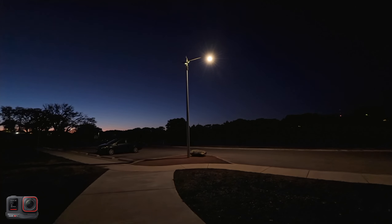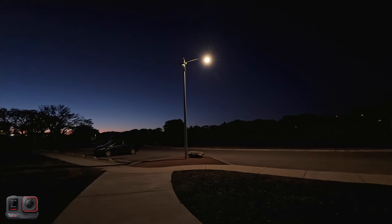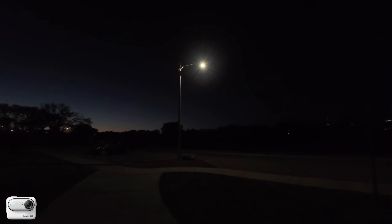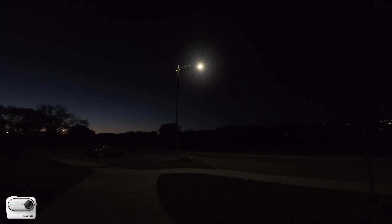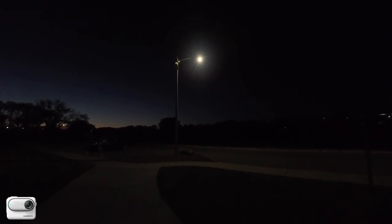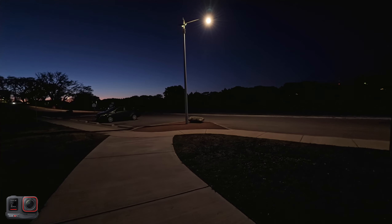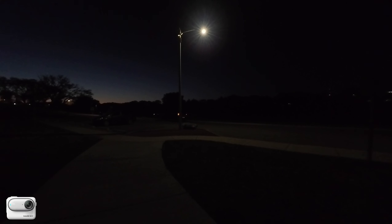The sun has been down all the way and the only thing lighting the area is this light pole here. The Ace Pro is in pure video mode and the Go 3 just has standard video mode. The only thing giving me light is this street light right here — I'm about 12 feet away from it.